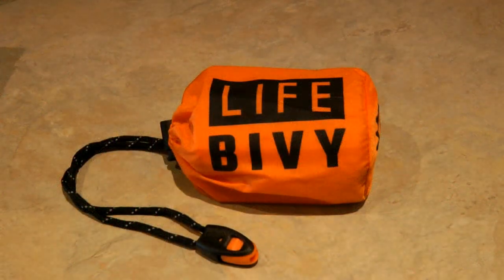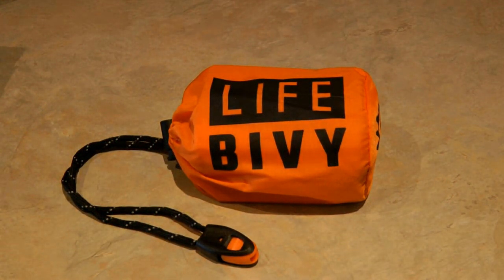The Life Bivy from GoTime Gear is a great emergency shelter that could save your life in an emergency situation. Learn more at alaskagranny.com. Please subscribe to the Alaska Granny channel.